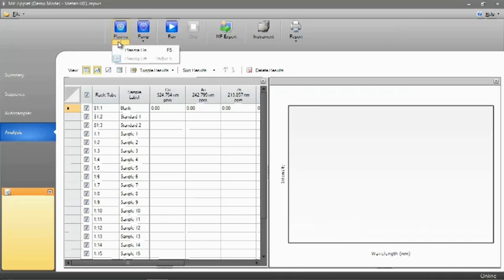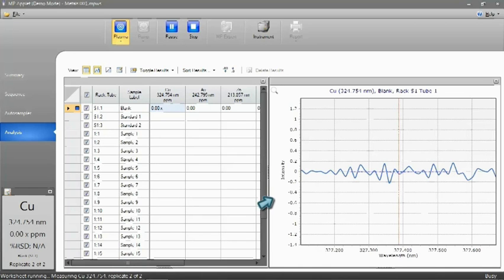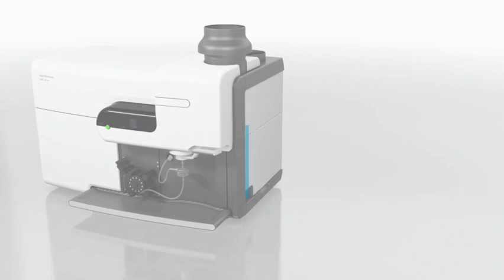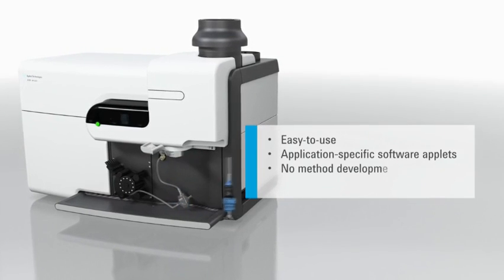The intuitive Agilent MP Expert software has application-specific software applets, so you can load a preset method and start analysis quickly without method development, alignment or training. Experienced users can access express method development and auto-optimization tools for fast setup. The torch loader automatically aligns the torch and connects the gases, eliminating alignment and ensuring reproducible performance with quick startup.